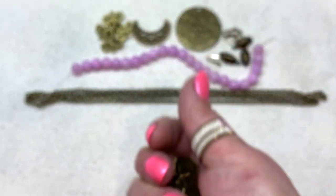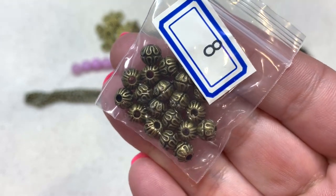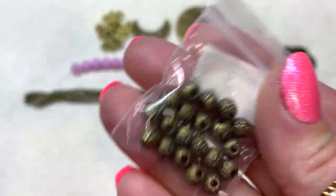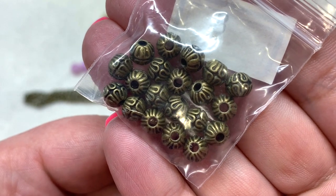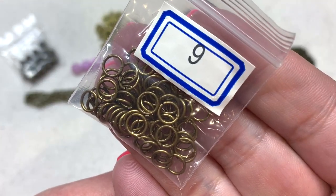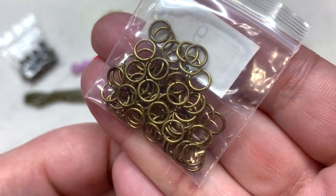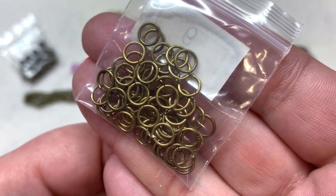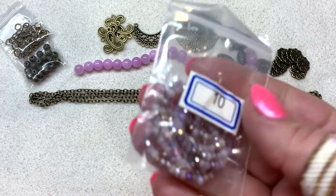Bag number eight has 10 grams of 6 by 5 millimeter round spacer beads in coordinating antique bronze with a little swirly detail around the bead. Bag number nine includes five grams of 20 gauge 6 millimeter steel jump rings that match the findings — especially nice if you're a newer beader or don't have the particular matching color already in your stash.